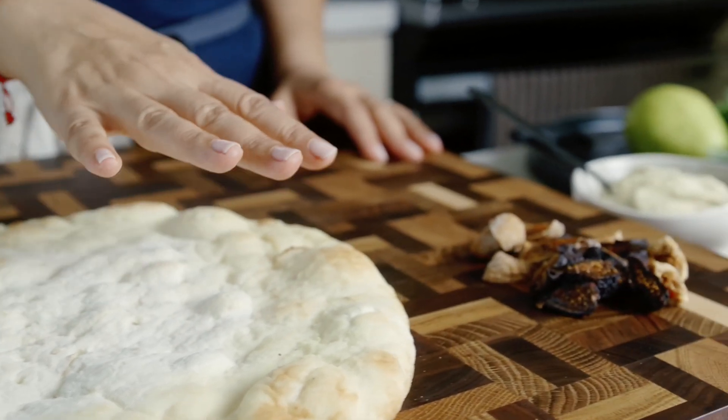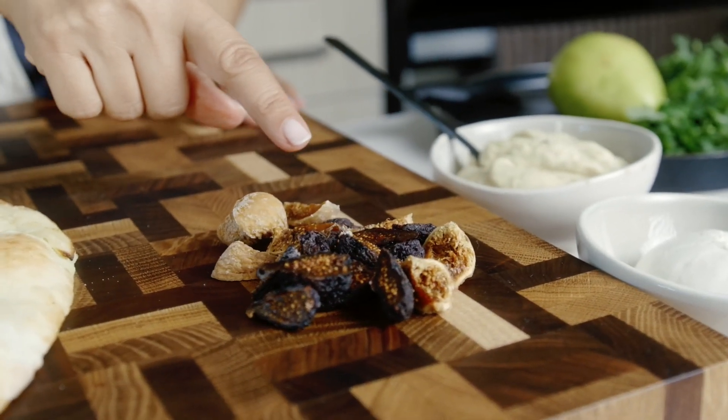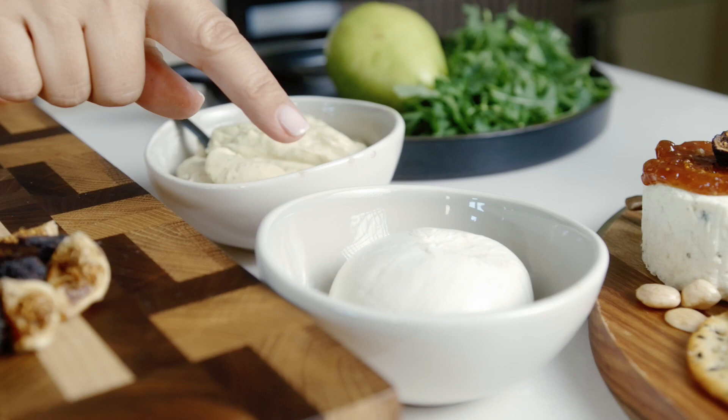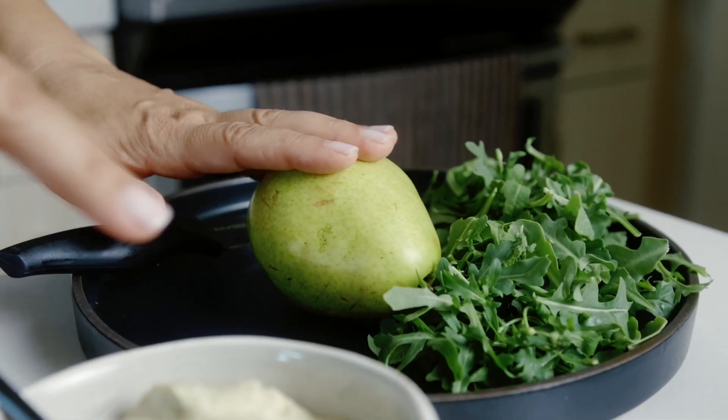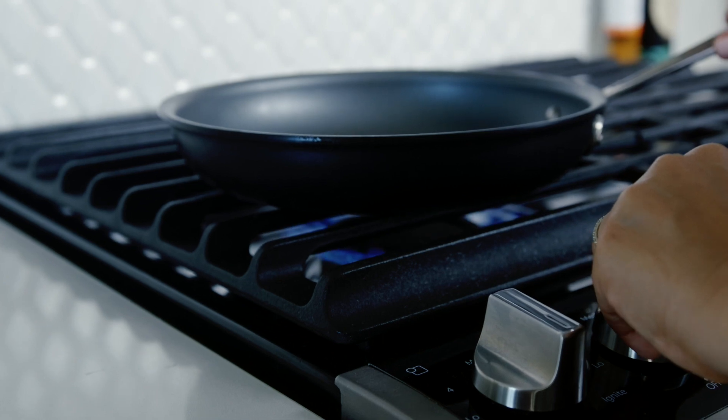Start with the cauliflower crust. Make sure you have mission figs, burrata cheese, a nice jar of alfredo, some pears and arugula.